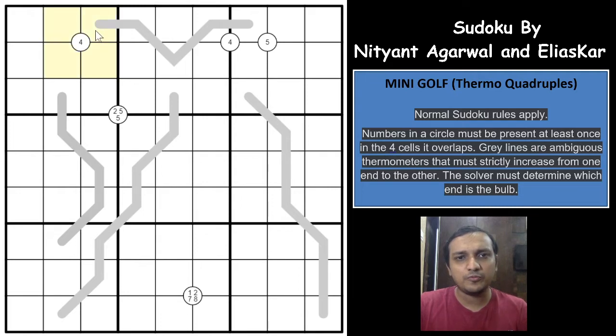For example, if you have a 4 in the circle, then 4 has to be in one of those 4 cells. If you have 2, 5, 5, that means there have to be two 5s and one 2 and one other digit. If not all 4 digits are given, the remaining cells can be anything. As you can see here, all 4 digits — 1, 2, 7, 8 — are given, which means all four must appear in those 4 cells in any order. The numbers can be placed in any jumbled arrangement, but they must all be present.